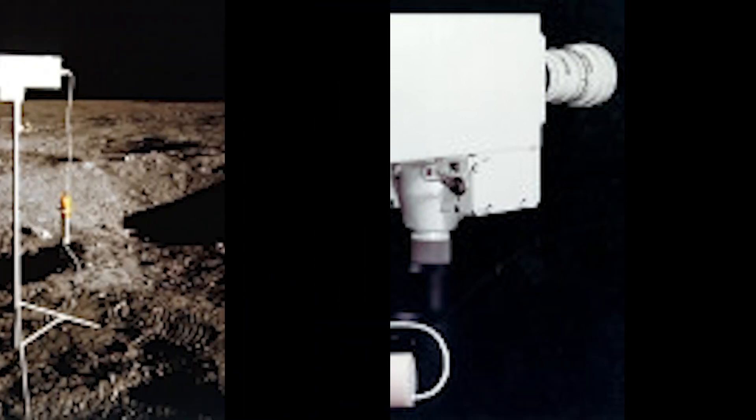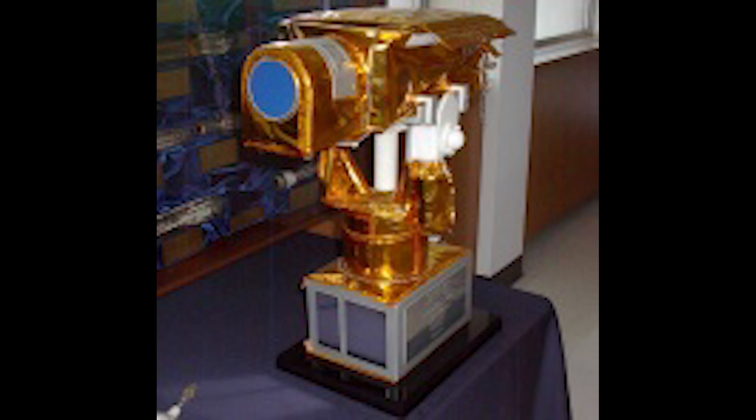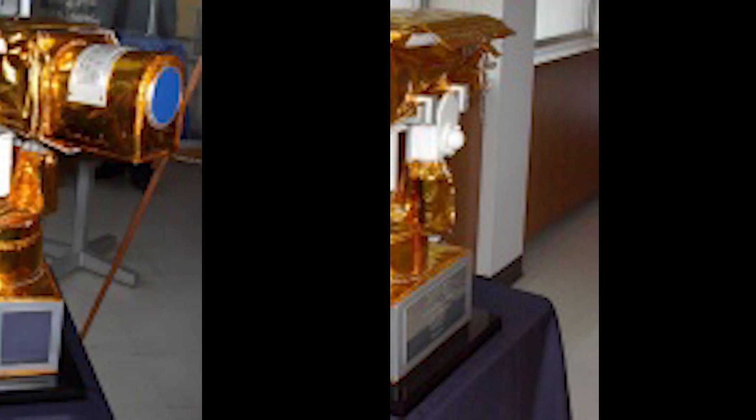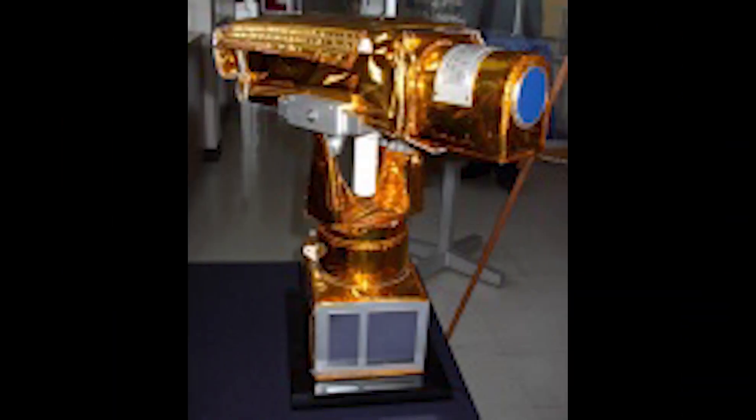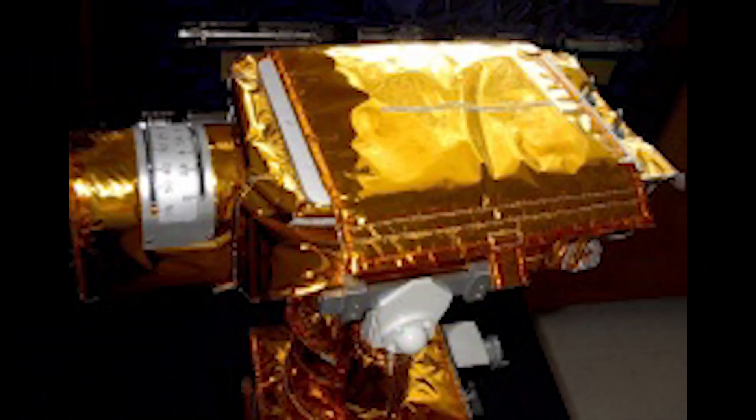One problem with earlier Apollo television transmissions was that the astronauts had no viewfinder or monitor, so Westinghouse developed a small black and white monitor that could be secured atop the camera to let the astronauts see what they were shooting.